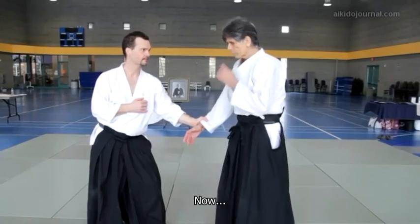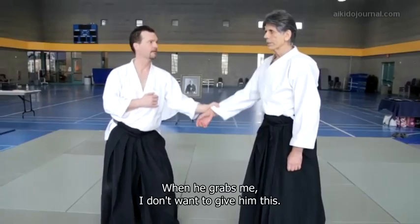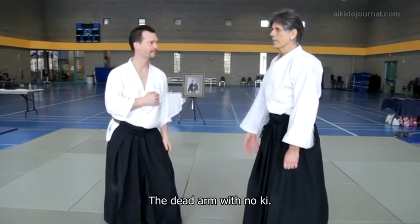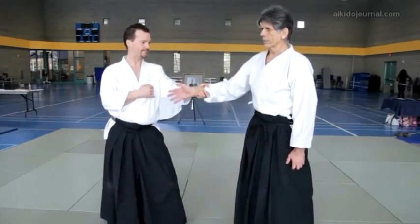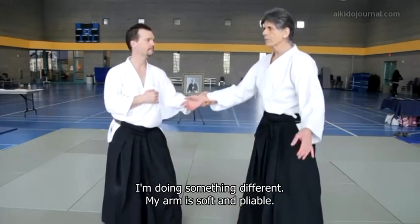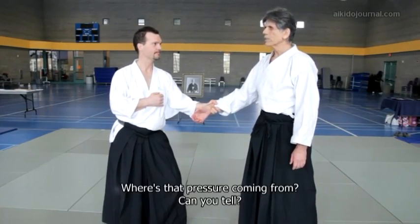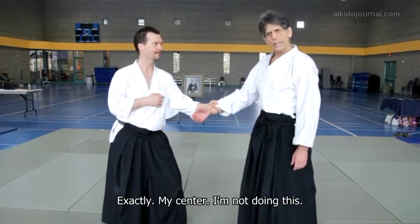When he grabs me, I don't want to give him this — the dead arm with no ki. I want to give him an arm, but I'm doing something different. Your arm is soft and pliable. Can you feel the pressure on you? Where's that pressure coming from? Exactly — my center.